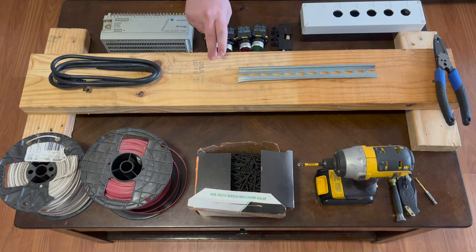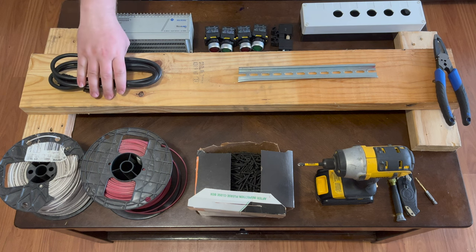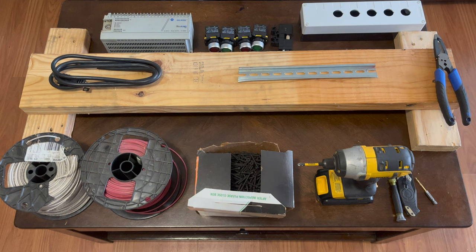We have some DIN rail, a two-by-six about three feet long propped up with some two-by-fours so that if any screws protrude through the board they won't scratch the table. We also have a power cord, some white and red wire, some screws, and tools. The first thing to keep in mind is this trainer doesn't necessarily follow NEC code and it's not UL listed, so build this at your own risk.